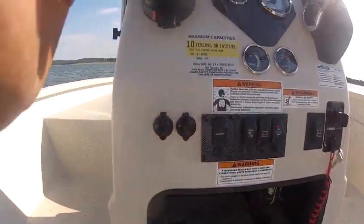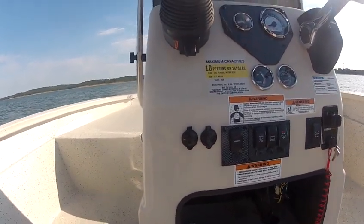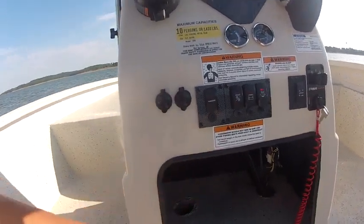Right here it has two 12-volt plugs. You can plug your bait tank in there if you want, or use them for something else to plug in your bait tanks.